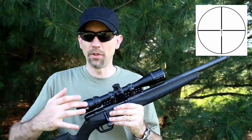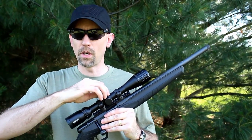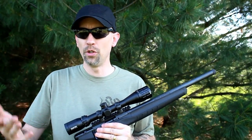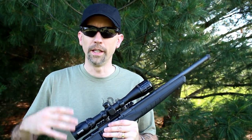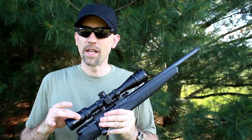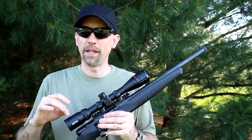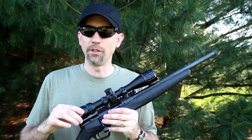The drop zone 22 reticle has some graduations — I'll put a picture up — so that if you don't have time to rotate the turret to your desired distance, you can just aim up and use those dots as they go down to correspond to your different ranges. That's with high-velocity ammunition, so if you're using subsonic, keep in mind you'll drop off more quickly past that 50-to-75-yard mark. The optic is both waterproof and fog proof, weighs in at 15 ounces, and the reticle is in the second focal plane, so make sure you're fully zoomed to 10 power when using the drop zone ranging.